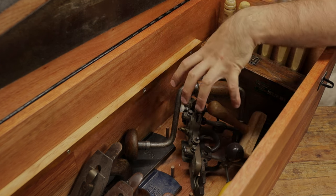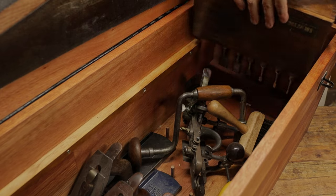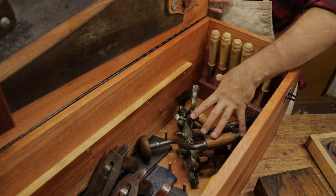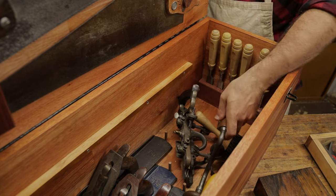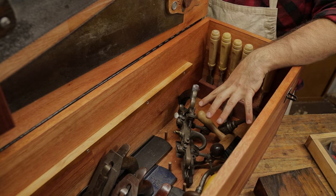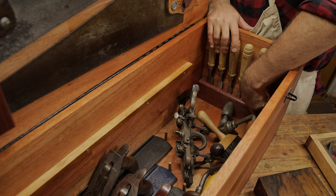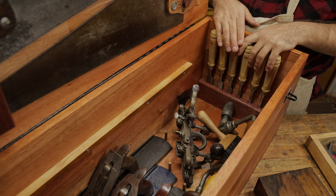Diving down into the main part of this chest, I'm going to take out my entire auger bit set. This whole open space can be designed for whatever tools you want — it's just open for them to fit in. At this end I've got a little chisel rack, just blocks wide enough for the chisels to sit in.